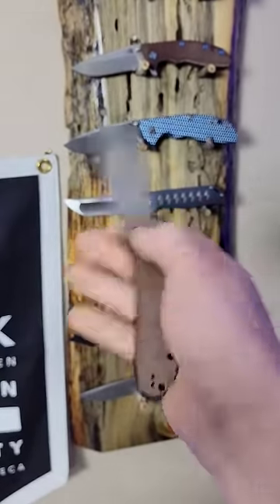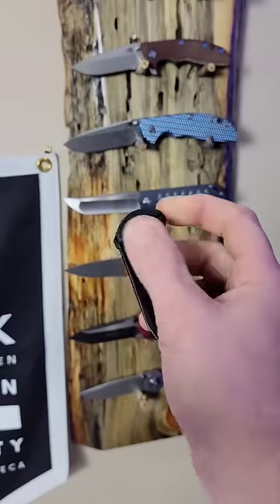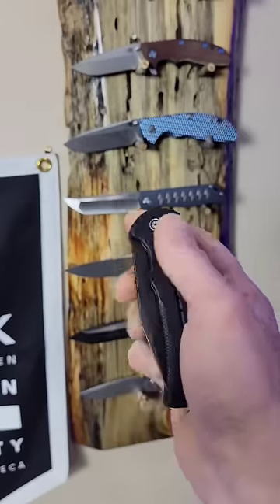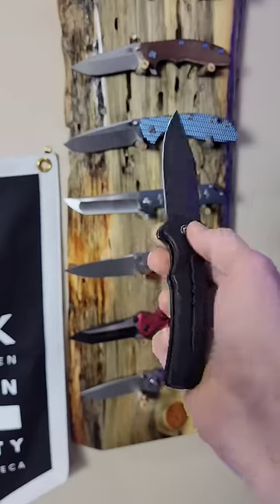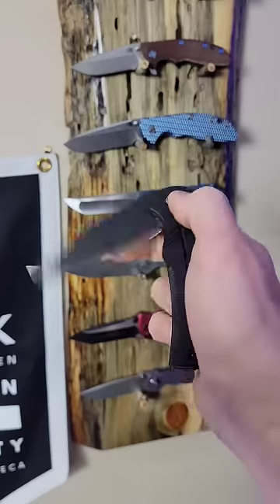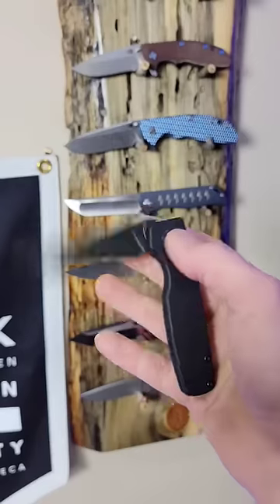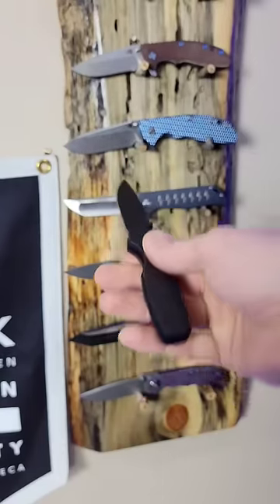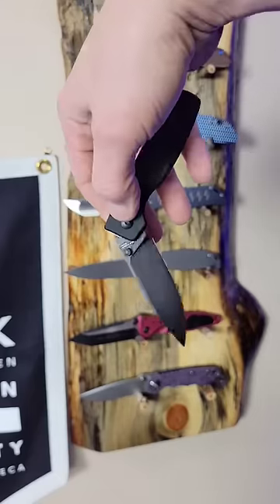Then there's other button locks like the Cogent. The Civivi Cogent is a flipper, so you can flip it open with a flipper tab, or you can just push the button and swing it open. Then there's other button locks like the Kaiser Original, which is very similar — it's a button lock but you can use the thumb studs to deploy it, or you can just push the button and swing it open.